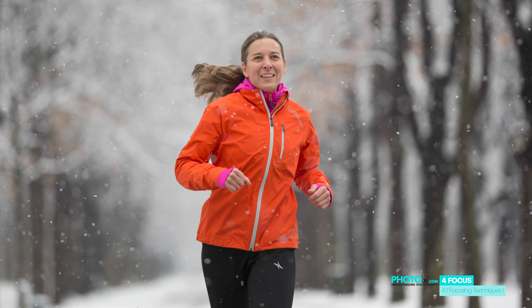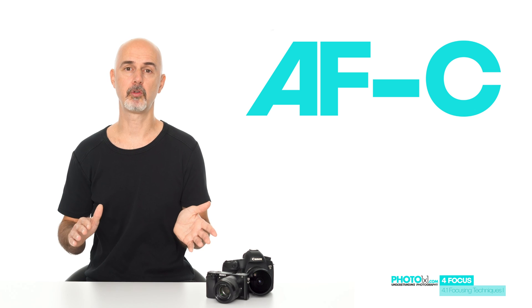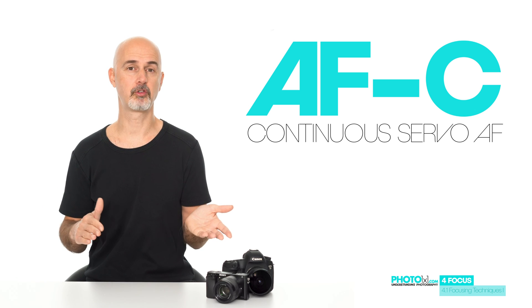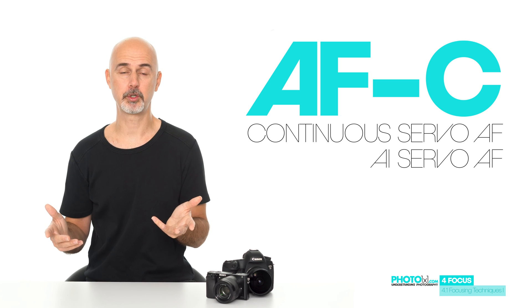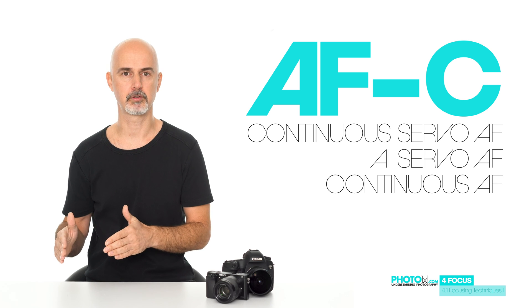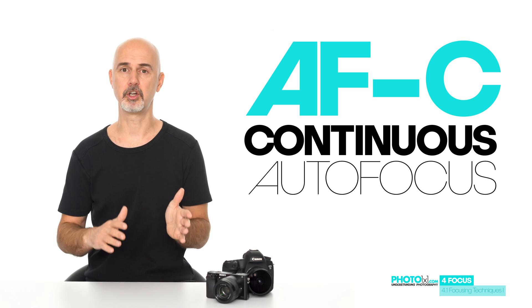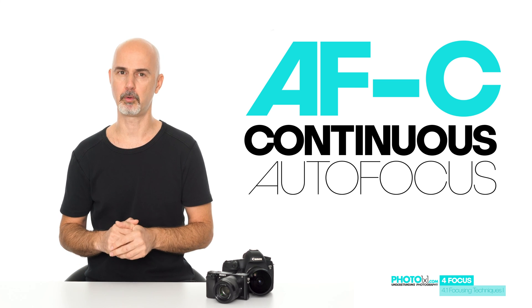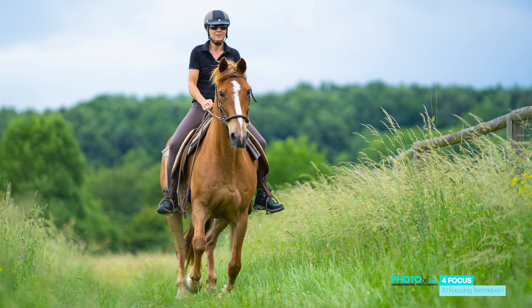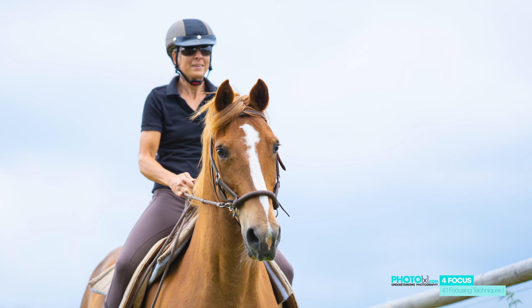To keep a moving subject in focus, we have to switch to a different focus mode: the so-called AF-C. Again, manufacturers have different names for it — Nikon calls it continuous-servo autofocus, Canon calls it AI-servo autofocus. At least Sony gives it a clear descriptive name: continuous autofocus. And that's what it actually is — the camera continuously tries to keep the chosen subject in focus. In a real-life example: our subject is moving towards us, the camera continuously keeps the subject in focus and we get a series of focused images.